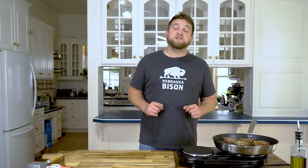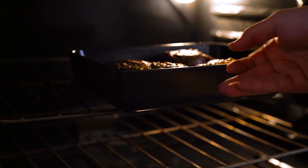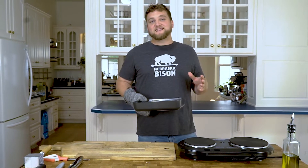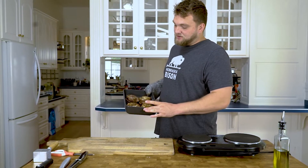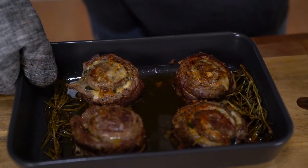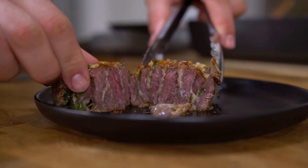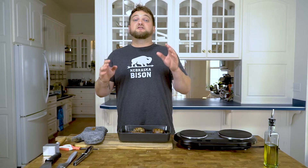While our pinwheels are searing, this is about the time we want to go set our oven to 375 to get ready for cooking. And just like that, ten minutes later you have these beautiful bison pinwheels. This is an incredibly simple recipe with the right touch of elegance that's sure to wow your family and friends. Go ahead and follow us for more recipes that you can make better with bison.